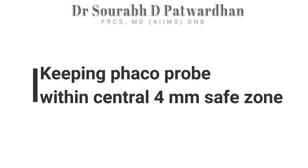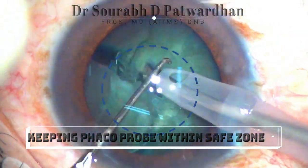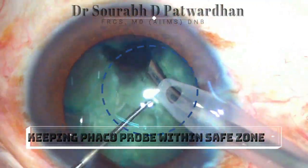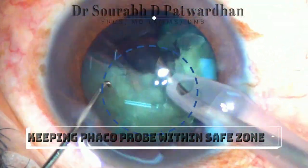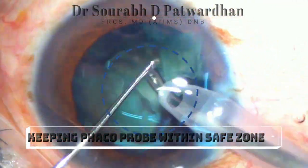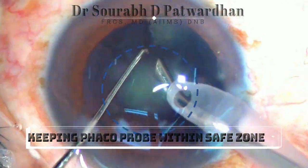Keeping the FACO probe in the central 4mm safe zone is of utmost importance, and you can review your videos again and again to check whether you are following that rule. Because if you are going away from this safe zone while doing FACO emulsification, you will find that your complication rates will increase.